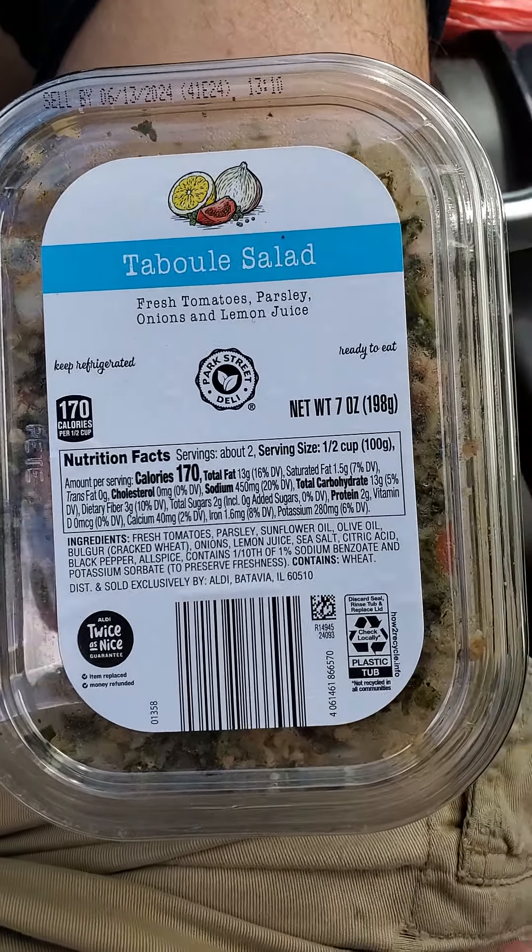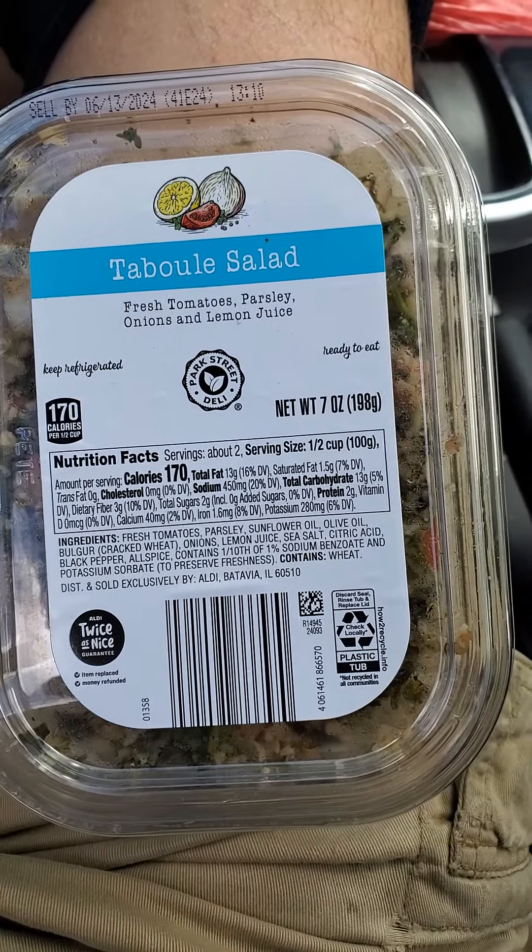Those are the ingredients. I hope this is really good because I've had tabbouleh salad before and I do like it. This is going to be a little gross for all you prissy people — I don't have an eating utensil so I'm just going to use my tongue. If you don't like that, turn your head for the next few seconds.